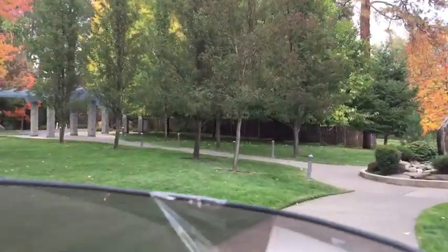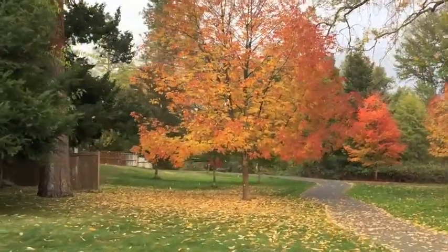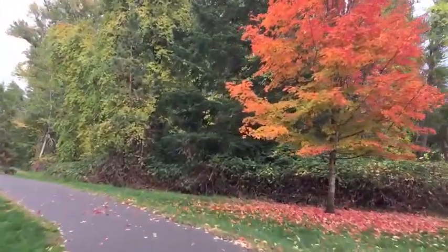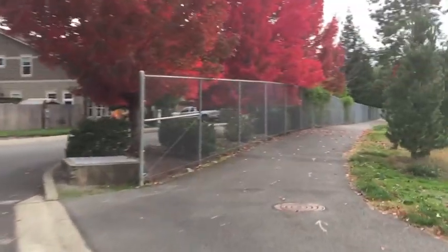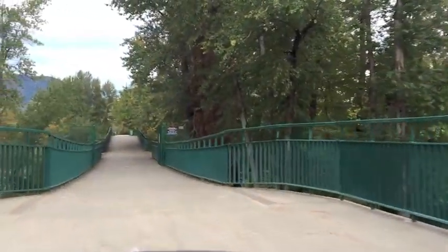I'm at the Reinhard Park, by the way, also known as the All Sports Park. Very nice park, as you can see — they've got a long bike path. Right now we're at 20 amperes going over this bridge here.